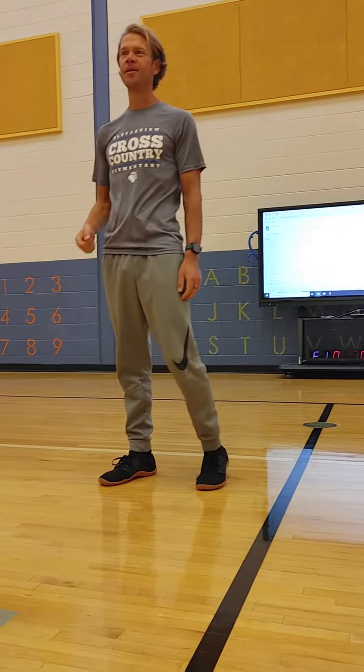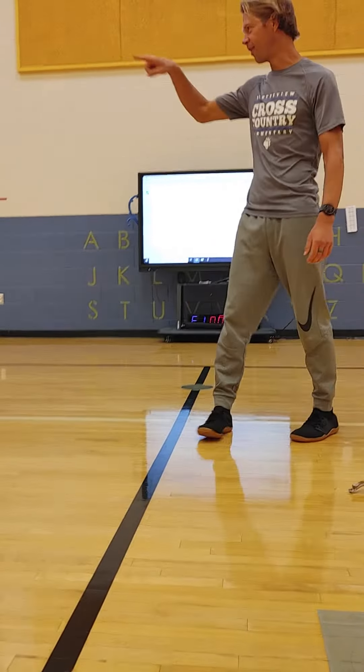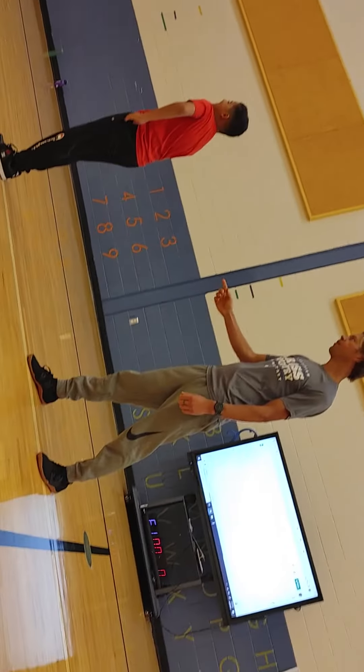Got him. So now it's 2-0. I'm winning. Alright, dude, turn around. So now it's my turn again. Got to look at the wall, dude.